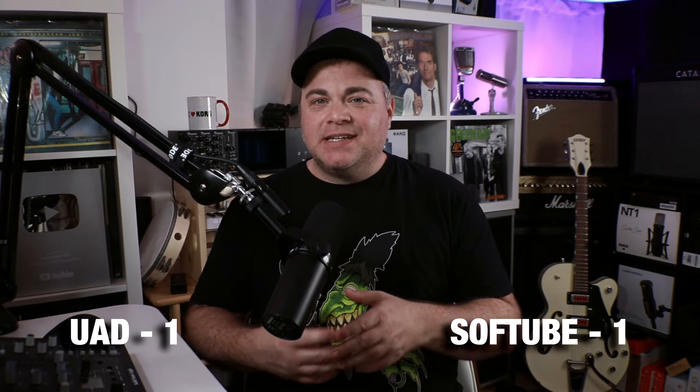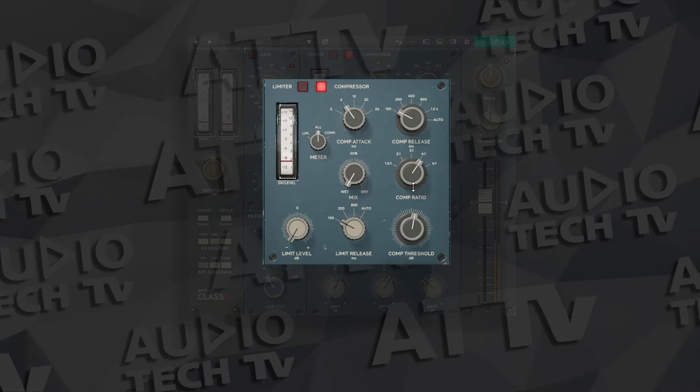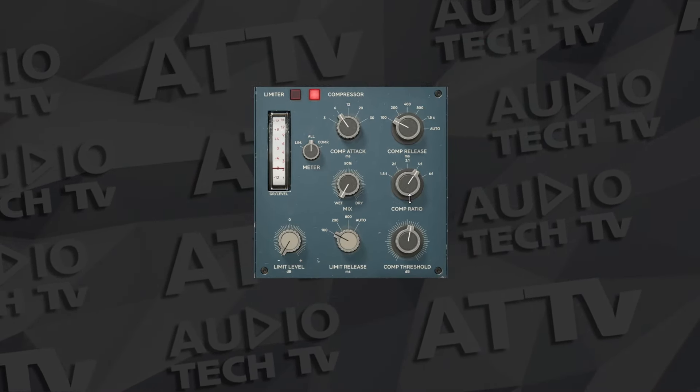Who wins the compressor round? For me, the SoftTube 1176 offers a little more versatility compared to the LA-2A compressors in the UAD Bundle. Plus, in the SoftTube Bundle you also have that Neve 2254 compressor in the British Class A Channel Strip — you can turn off the other modules and just use that compressor plugin. It's a lot more usable compared to the one-dial LA-3A style compressor on the UAD Century Channel Strip. So this one goes to SoftTube.